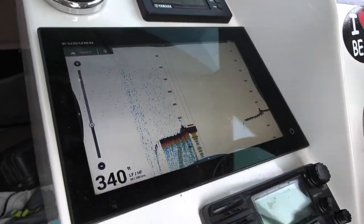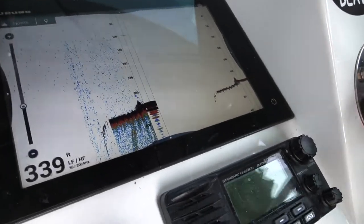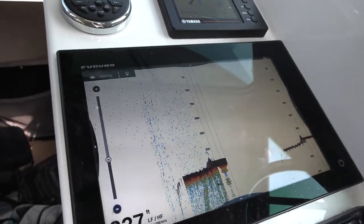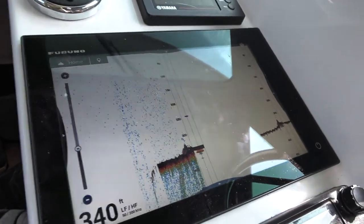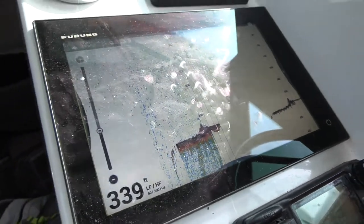There it is — that's what we want to look at. We should have fish off of it. Fish all over the top of it. So what we're gonna try to do now is flip around and get back on it, and we're gonna drop some baits down on that. Definitely some fish off the top of it, too.